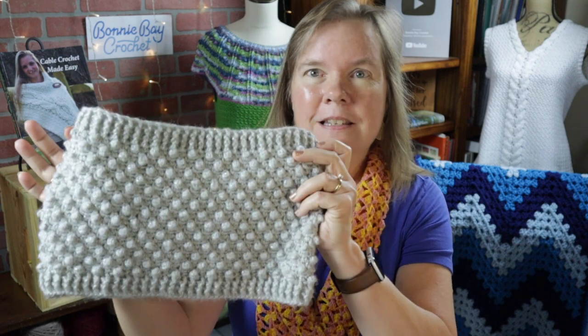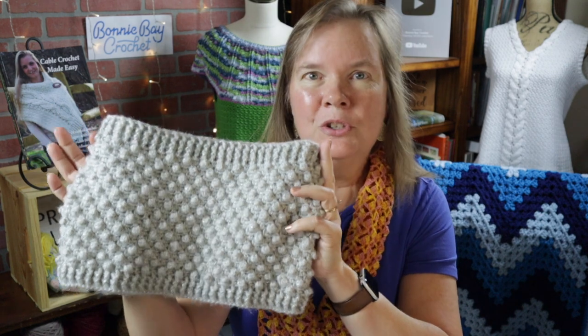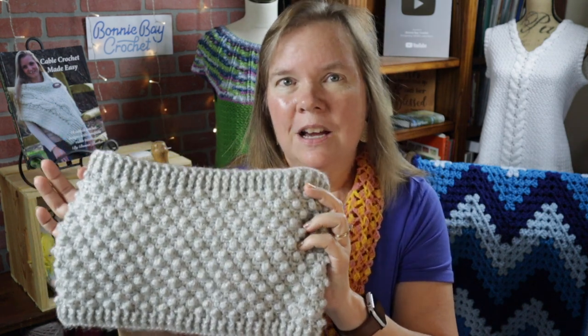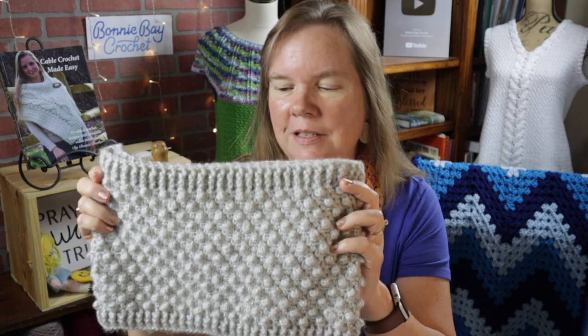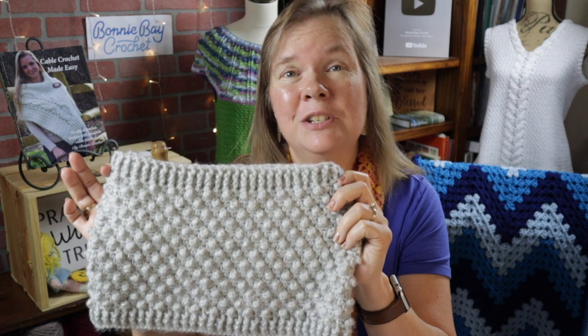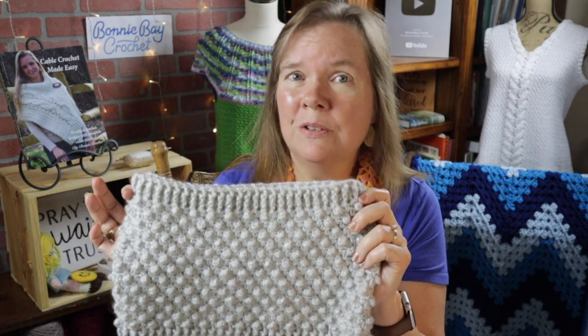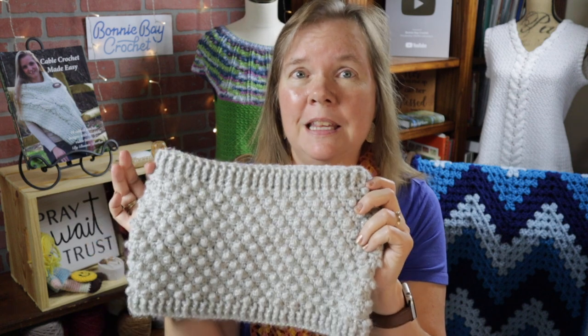Hi everybody, this is Bonnie Barker with Bonnie Bae Crochet, and today I have a really fun, quick and easy project. This is Bonnie's Popcorn Cowl, and it only took one cake of the recommended yarn. Even though this is an intermediate project, if you're a confident beginner, there's no reason why you cannot jump in and give this a try.